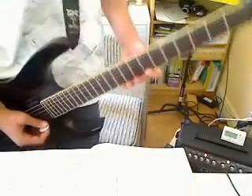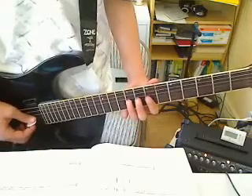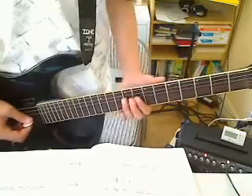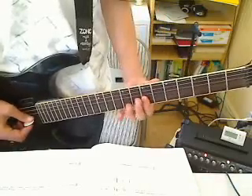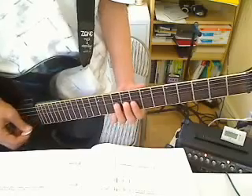Then 7th fret E string, 10th fret B string, 7th fret, 9th fret G string, 7th fret, 9th fret D string, 7th fret G string, 9th fret D string, bend on the 10th fret of the D string.